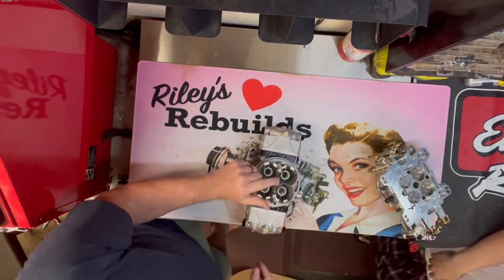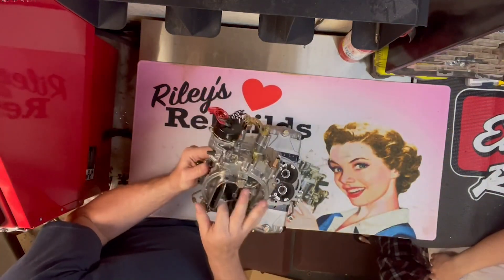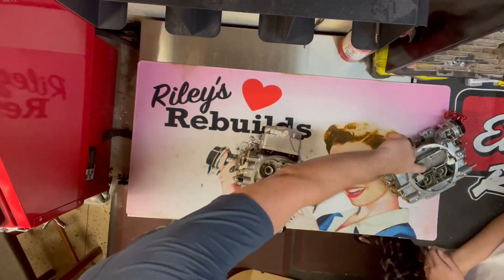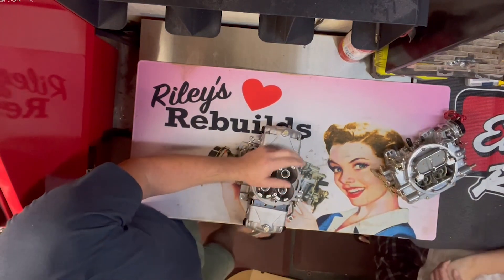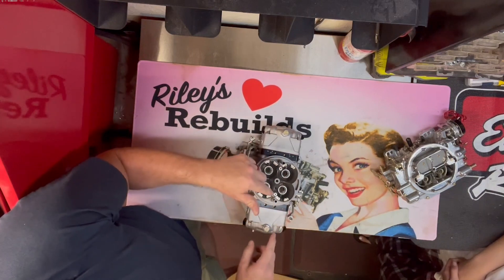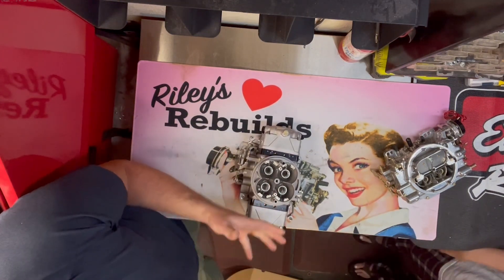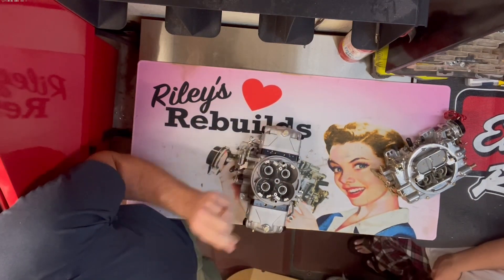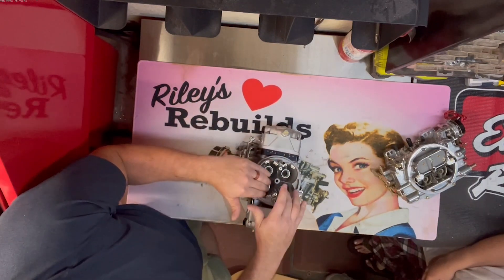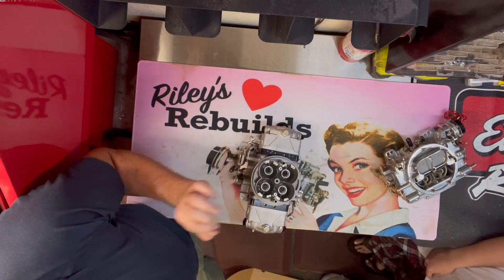These are squirters. The squirter in the ProFormer is right there and it's really hard to get to if you need to replace it and want more fuel. These you can just pop off, put a new one on, and it'll give you more or less fuel. What this does is right when you hit the throttle, you lose your vacuum in the motor. This gives you that squirt of fuel, because without vacuum flow going through the carburetor, it's not pulling fuel. So this will just squirt.